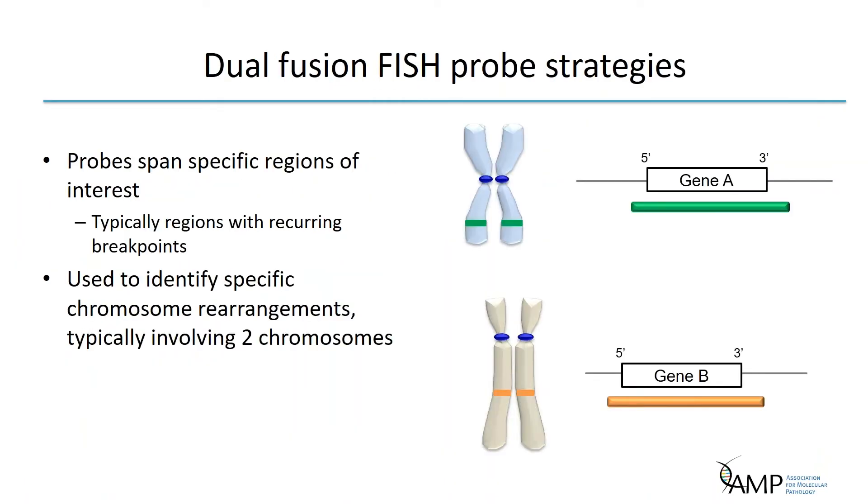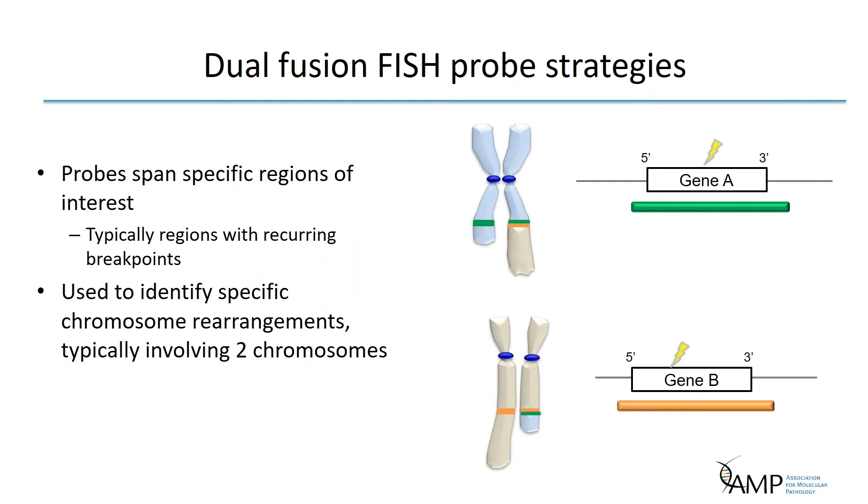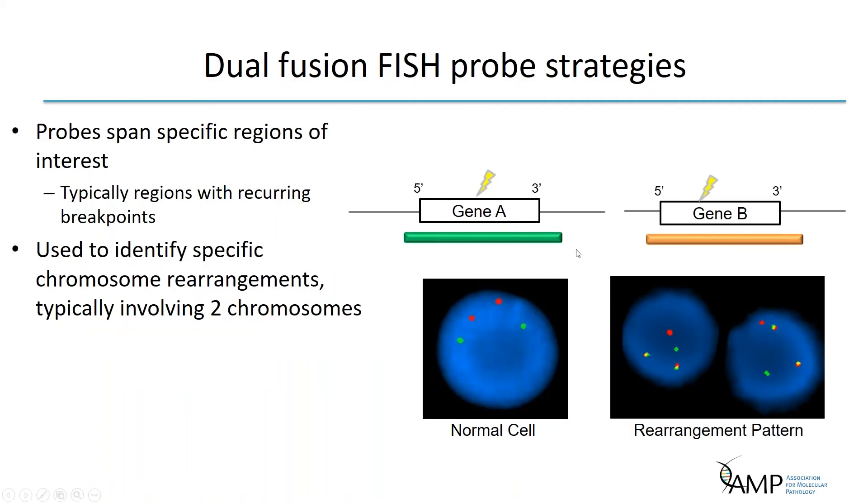Locus-specific identifiers can be used to design dual fusion probe strategies, which are used to detect specific translocations by labeling the breakpoints. When the translocation is absent, the two probes show two distinct signals from the two normal homologs. When a translocation has occurred, the signals fuse or appear so close together that they produce a yellow fusion signal. With this dual color fusion strategy, both derivative chromosomes can be detected, producing two fusion signals seen in yellow. These probes are sensitive in detecting residual disease, as the abnormal dual fusion pattern is rarely seen as an artifact of chromosome overlap in interphase cells, making them useful for diagnosis and disease monitoring.